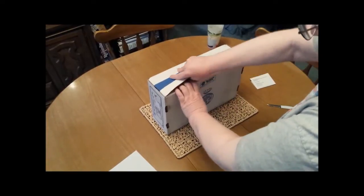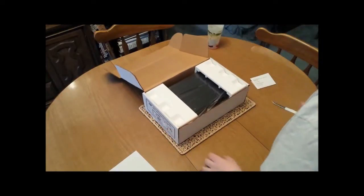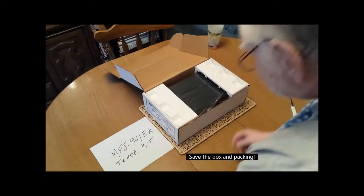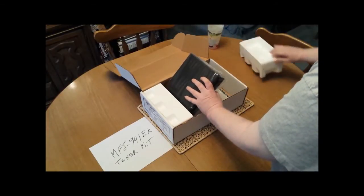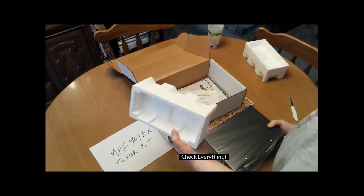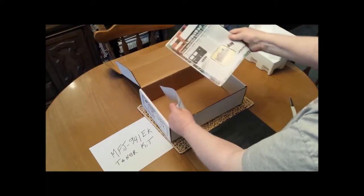They do a great job of packaging this antenna tuner. Retain the carton if you can — you might need it later for carrying your tuner to a ham fest or to field day, someplace you might want to use it, or even just storing it to protect it.